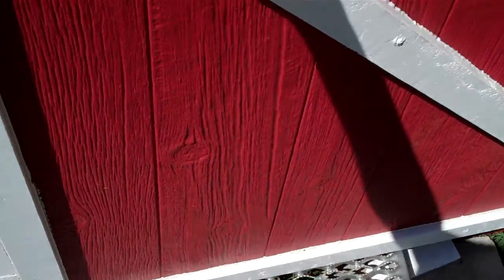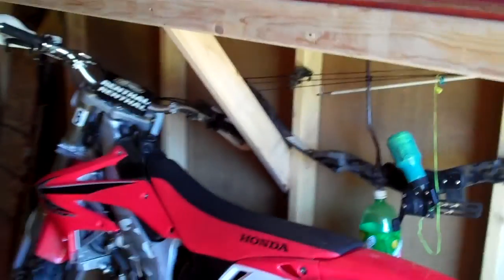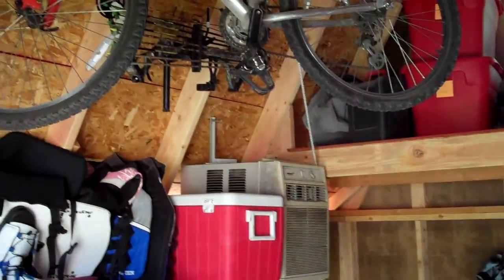I did a ramp out of grip strut, and on the inside I did some hanging shelves down low to the sides, and then I also did shelves on each side with the window that opens on the far side. So I've got plenty of storage for all kinds of everything, including the lawn tractor.